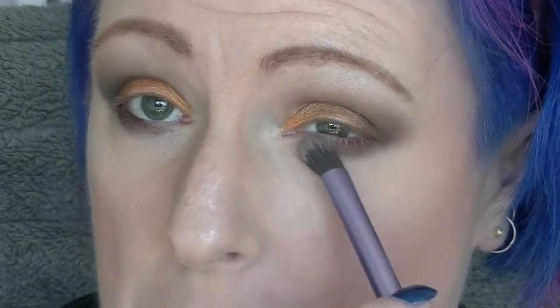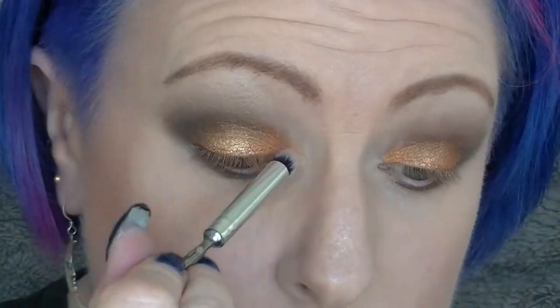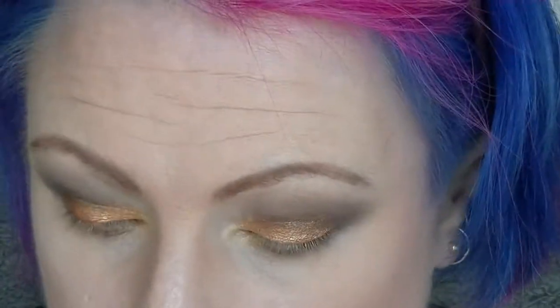A bit more Espresso over the top and blending that out just to smoke it out a bit. Then going into Champagne and just patting that on the center of the lid to lift it and give a bit more glow. Then going in with a sort of light gold shade as my inner corner highlight and just under the inner part of the lower lash line.